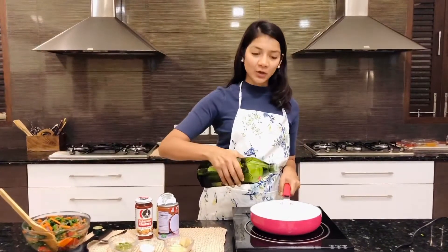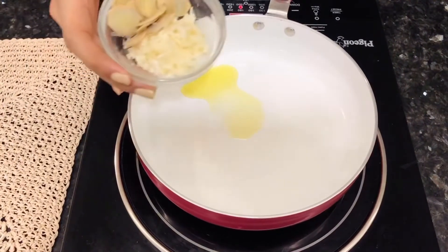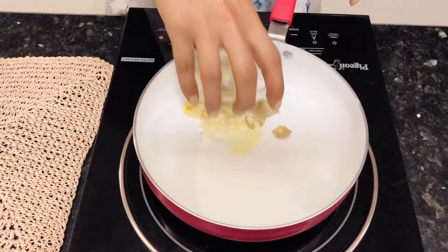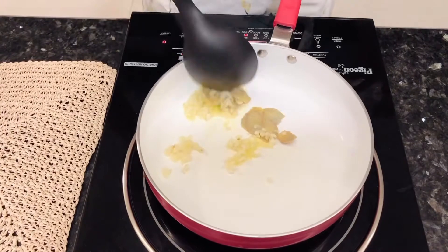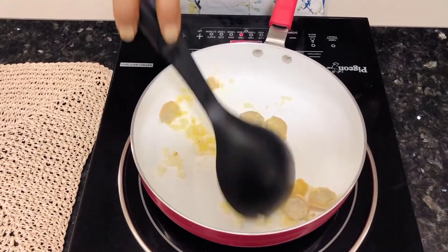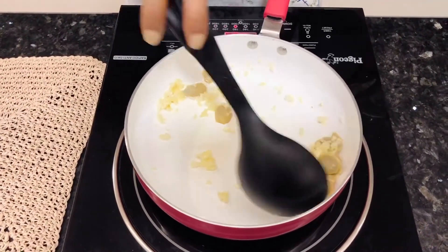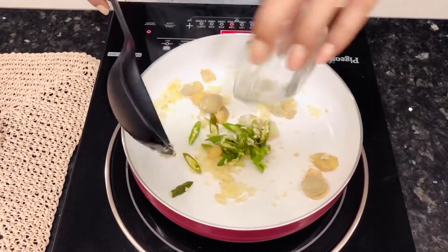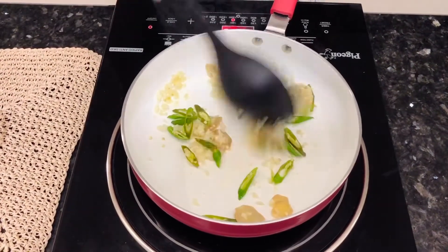Now we're going to make the broth. Add some olive oil to your pan. I have some finely chopped garlic and some thinly sliced ginger. We're going to add this to the oil and sauté it till they're golden brown. Garlic has a tendency to cook very fast and we do not want the garlic to burn. So along with this, we're going to add the green chillies. And keep stirring because we don't want the garlic to get stuck to the bottom of the pan.